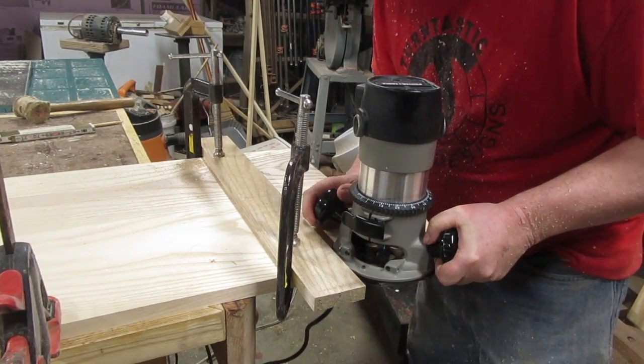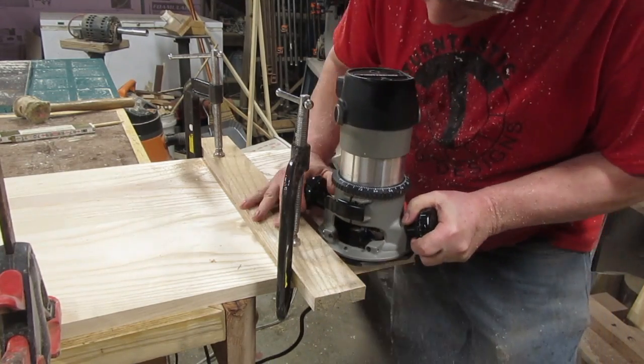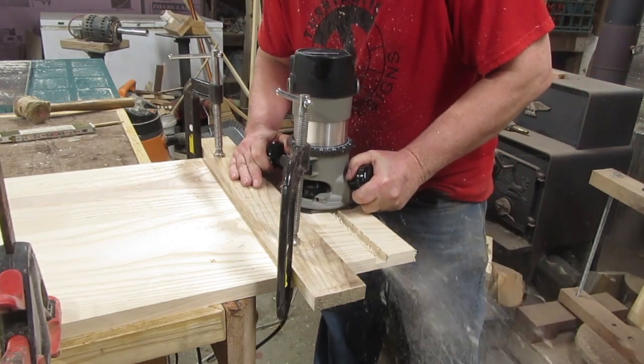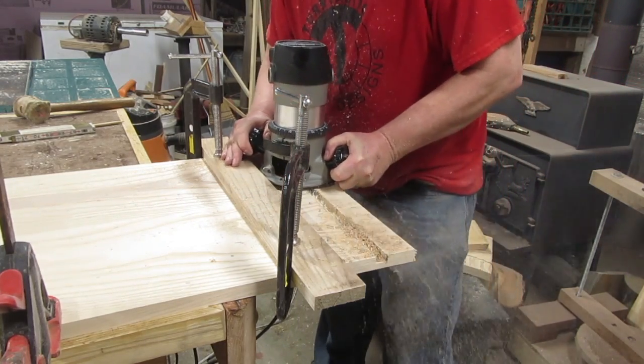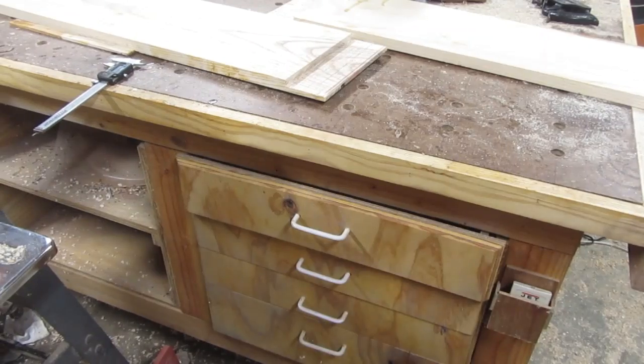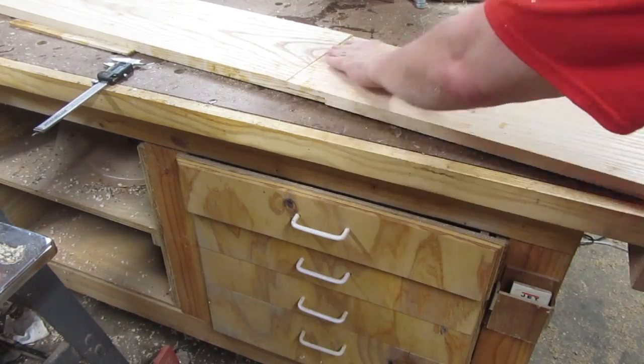The first method I tried was to use the router to make a half lap joint, but I had a lot of trouble holding the router steady, especially as I got toward the end. So when I was done and I flipped the boards over to try to fit them together, they just didn't fit.